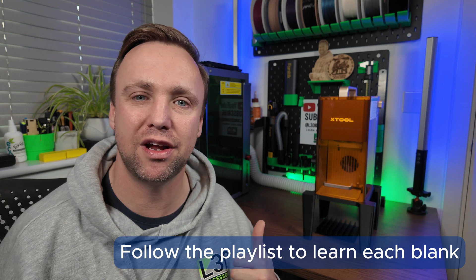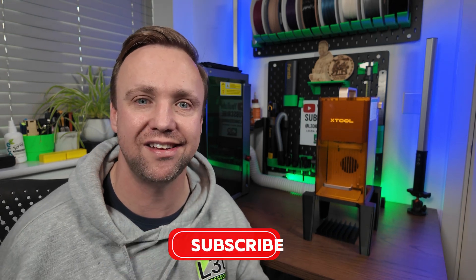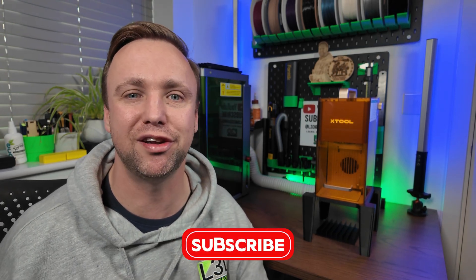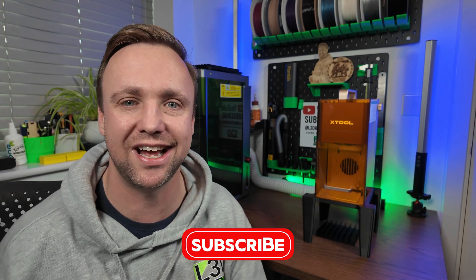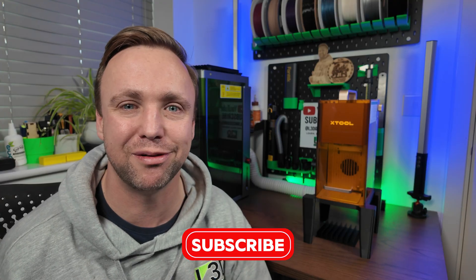I hope you've learned something new today. Thank you very much for watching. Check out our Facebook community groups where we share all of our settings, and subscribe to the channel so you don't miss any of these videos.